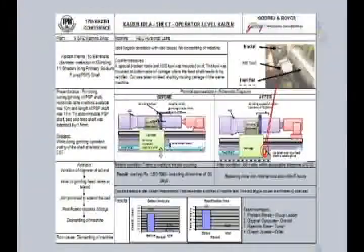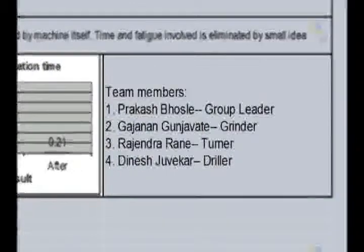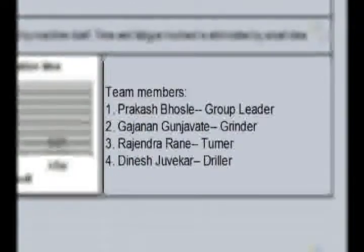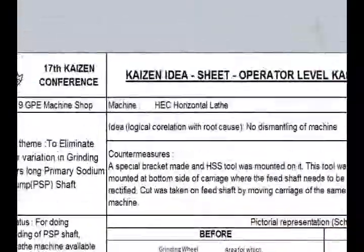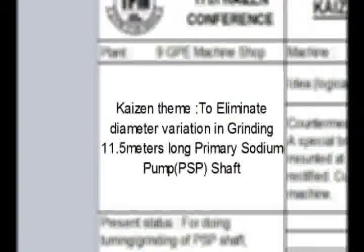This is our Kaizen sheet. These are our team members: Prakash Posley, Gajan and Ganjavati, Rajendra Rohane, and Denis Shuvikar. We did this Kaizen on the HEC lathe machine. Our Kaizen theme is to eliminate grinding variation.